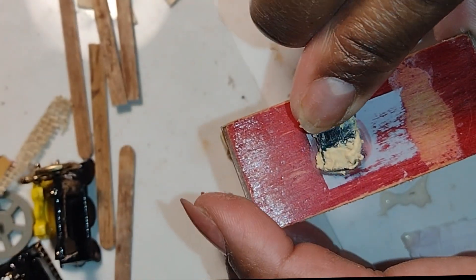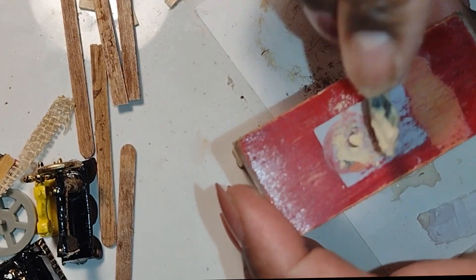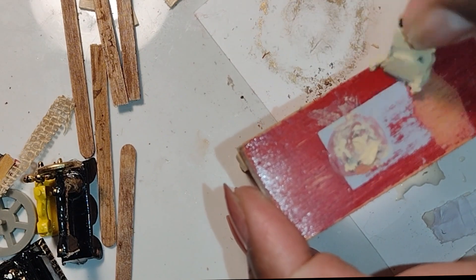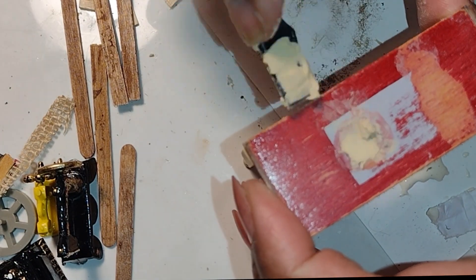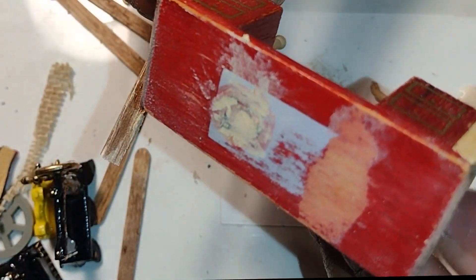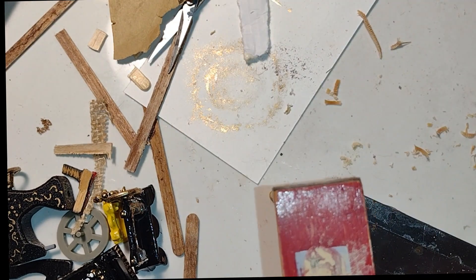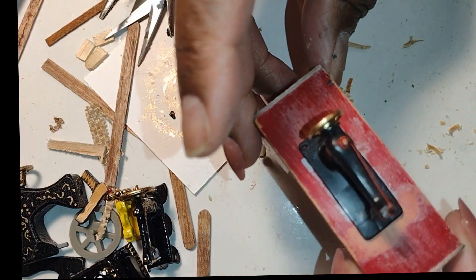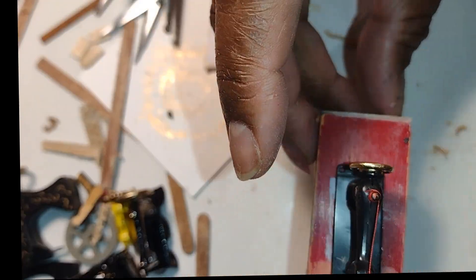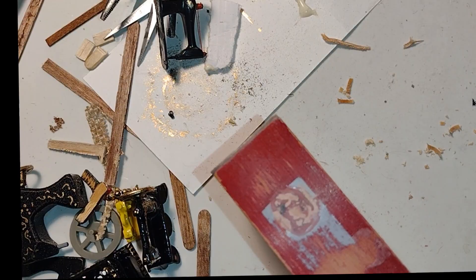After sanding off the top of the little table, there was a hole where the original sewing machine had been added. I wanted that filled in since I didn't need it, so I used some DAP plastic wood filler. It's easy to spread and fills the hole completely, and when it dries it'll be sandable and paintable. Here I'm playing around with the original sewing machine from the first sewing table to see how it'll work out on the new red table, and I think it's going to be perfect.